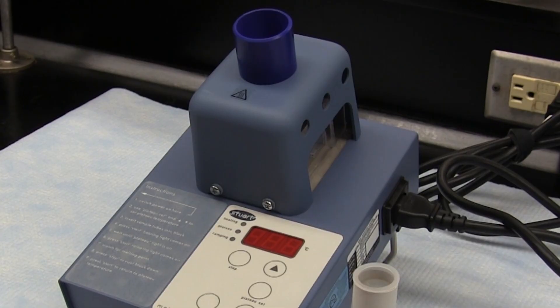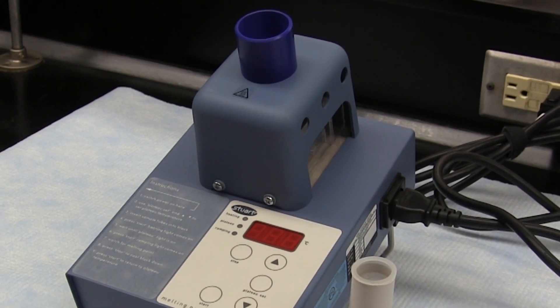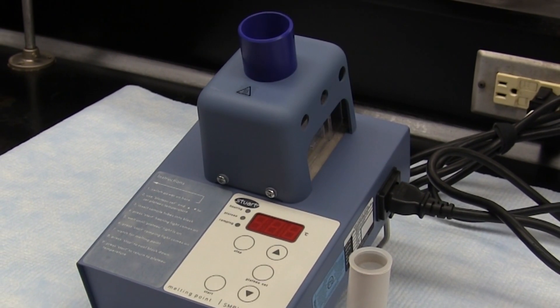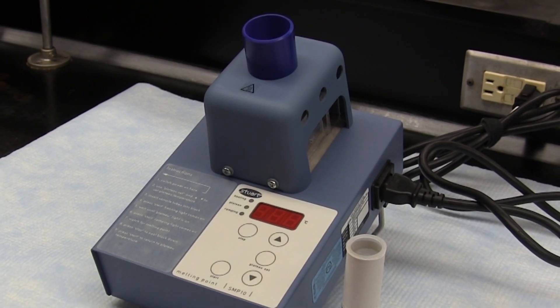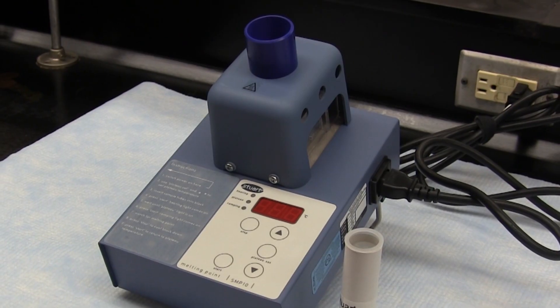Do note that our supply of Stuart Apparatus may not be large enough at this time to guarantee availability when you need to obtain a melting point, so you'll likely have to be familiar with all three apparatus.